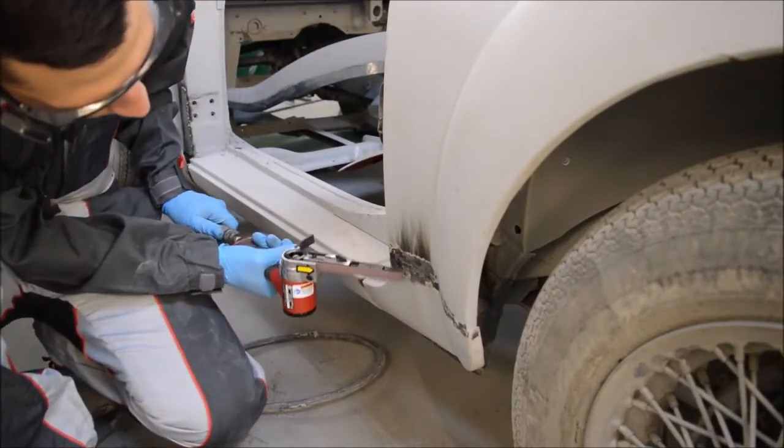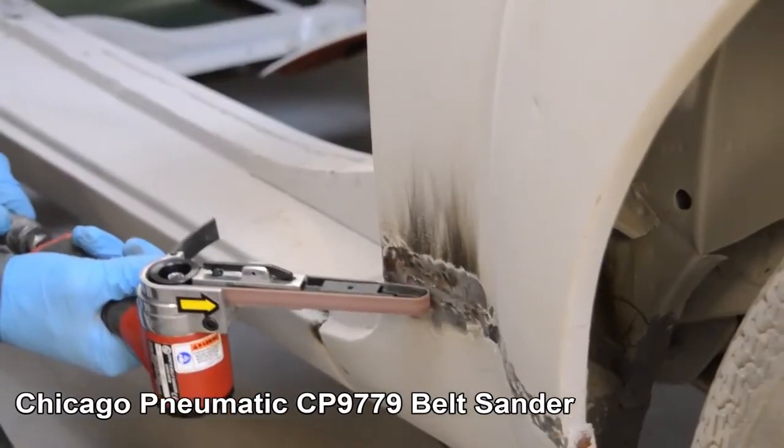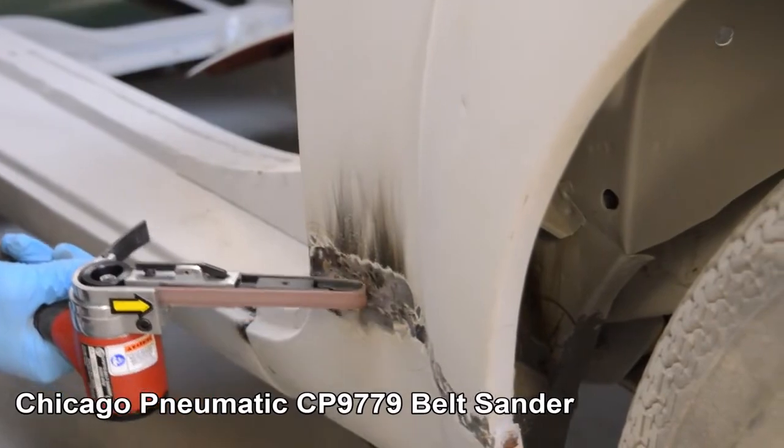This belt sander is perfect to have around the workshop for those small to medium repair tasks. The Chicago Pneumatic CP9779 Belt Sander. Thank you.